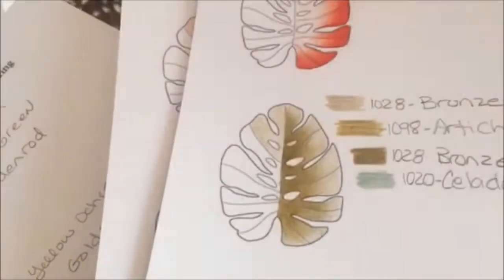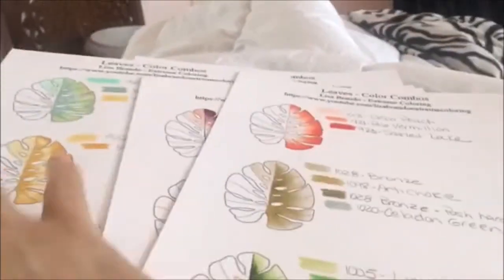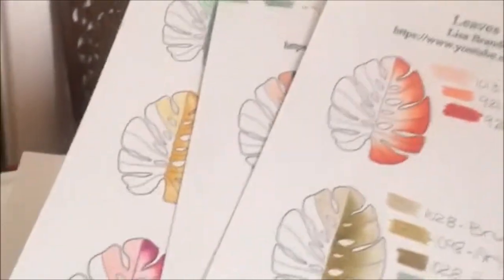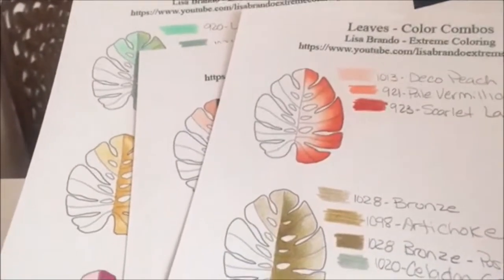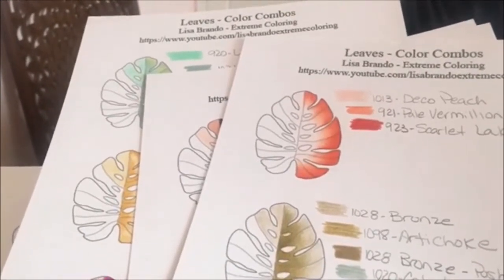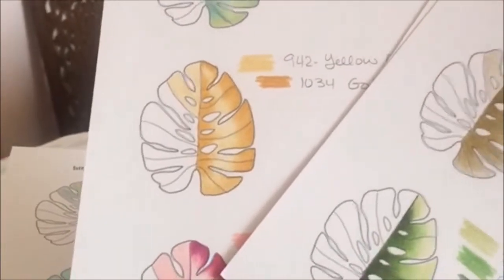If you like this idea, please hit the like button — that way I'll make more of these with all kinds of things. I could do anything, I just need to know if you like these color combination charts. Thank you for watching, please like and subscribe. Go to Etsy.com and search Lisa Brando Extreme Coloring, or just Lisa Brando, and you'll find my store with all my goodies. Thank you so much for following me — I hope I'm helping you with your coloring, and I'll see you soon!